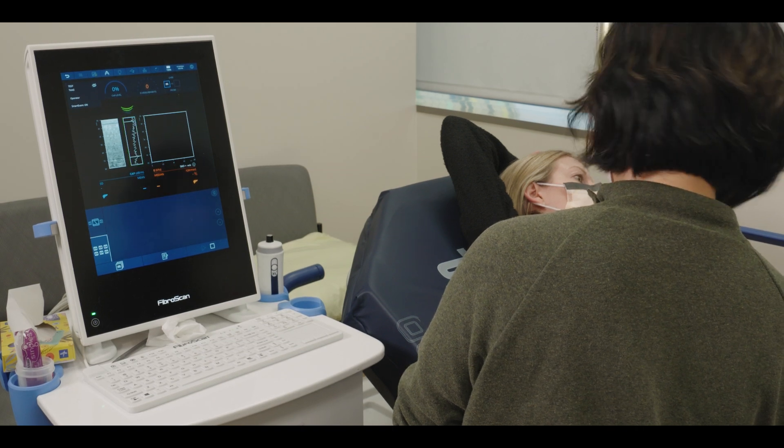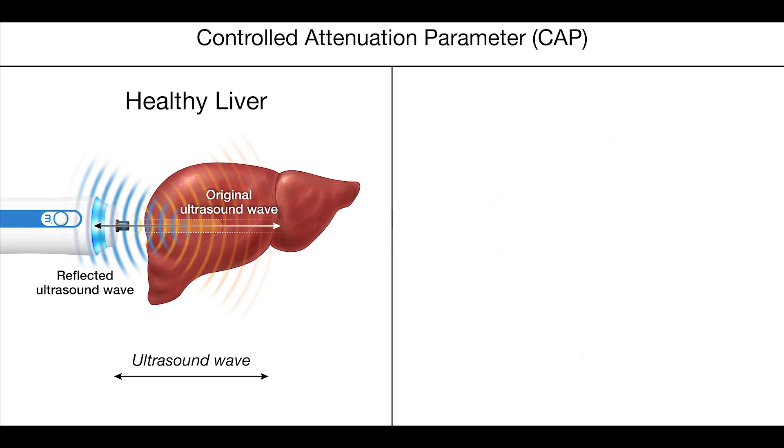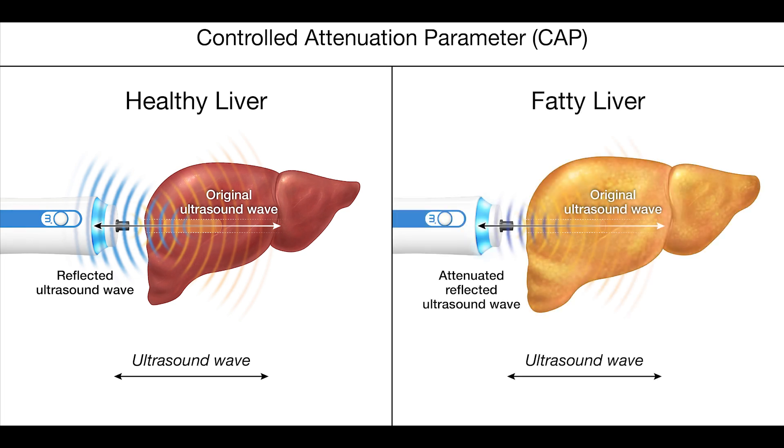The CAP results are reported in units of decibels per meter. For a person with a healthy liver that has a low amount of fat, the reflected ultrasound wave is strong, meaning there is a low amount of attenuation or weakening in the amplitude of this reflected wave. This corresponds with a low decibels per meter reading and a low CAP score. In contrast, if a person has abundant fat accumulation in the liver, more of the ultrasound wave is absorbed by the high amount of fat, and the reflected ultrasound wave is diminished and dampened, meaning there is a high amount of attenuation. This corresponds with a high decibels per meter reading and a high CAP score.